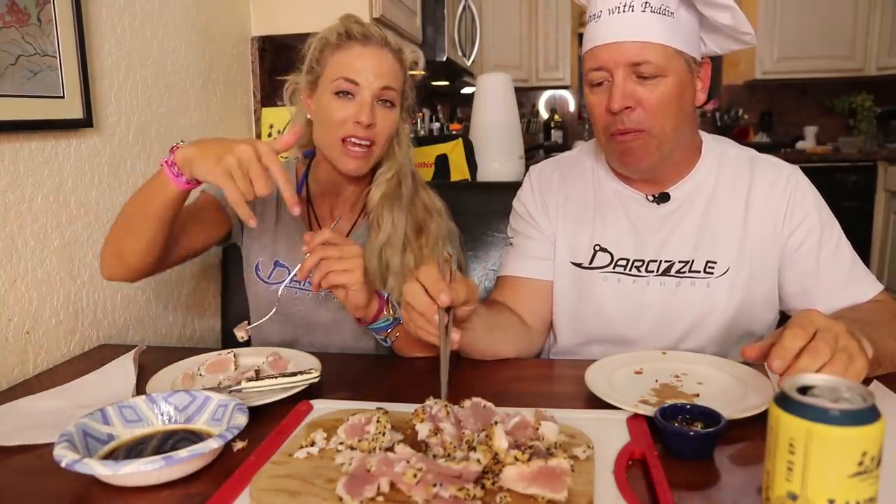Everything that I used in this video will be in the description below. Thank you all so much for watching - please comment and let us know how you liked the video. Until our next adventure, follow your dreams and keep on catching.